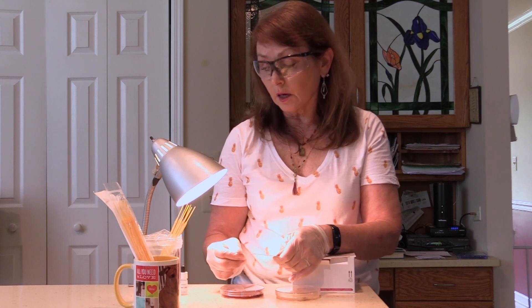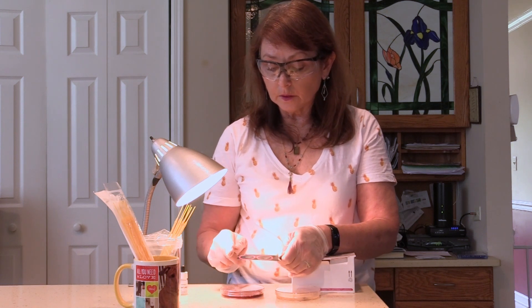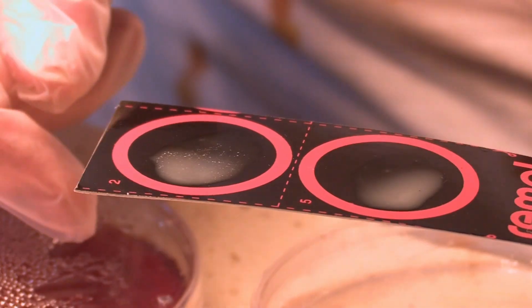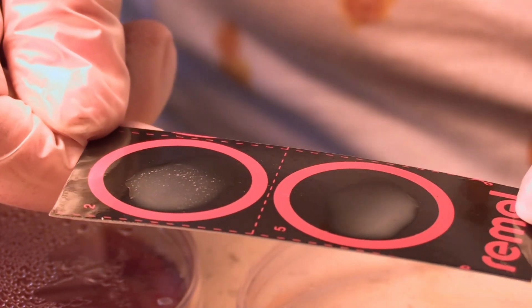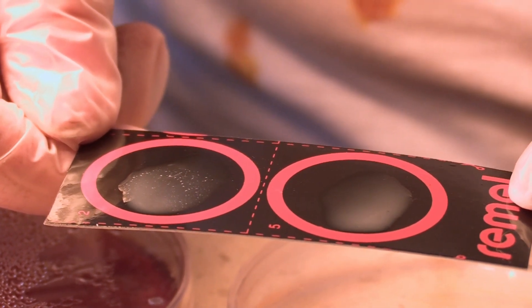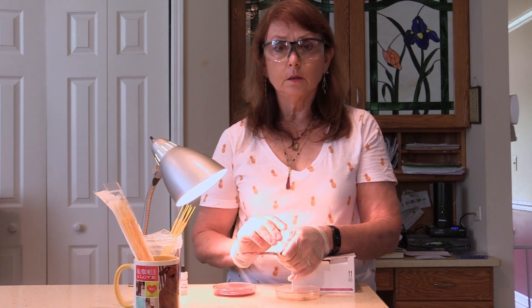It's always best to view these slides with a light nearby. As I take a look, I can clearly see that on the slide where I put the Staph aureus, there is clear-cut agglutination indicating Staph aureus — and that's what was on that plate. The other circle is completely smooth, which is where I put my Staph epidermidis. So using antigens and antibodies, we can quickly differentiate between two species on a petri plate.